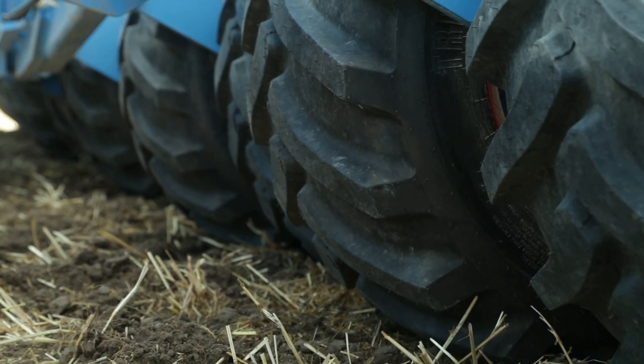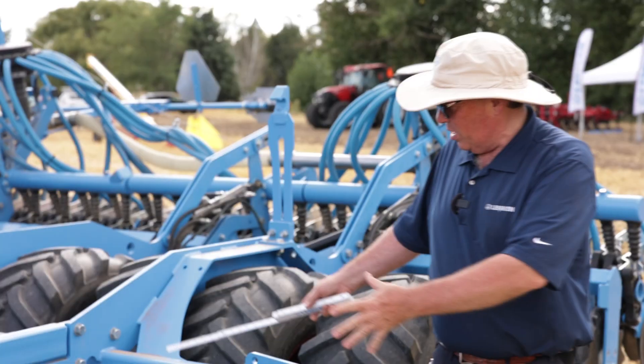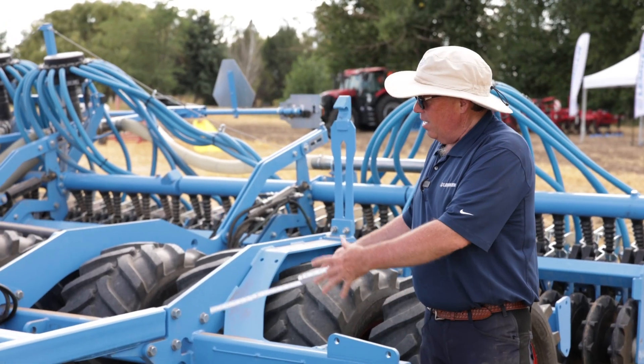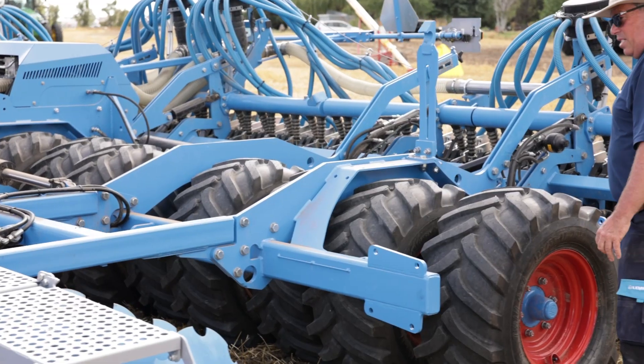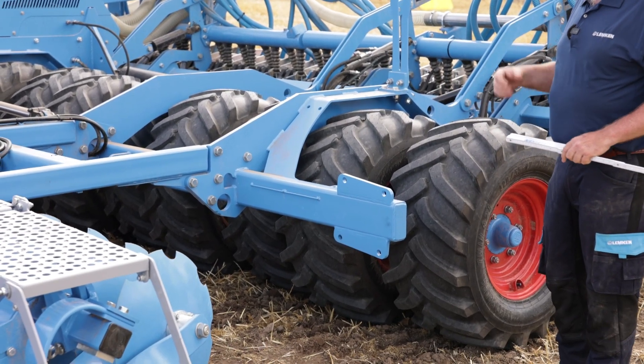On a fertilizer-based drill we will have a set of fertilizer discs right here that allow fertilizer placement in between each one of these seed units back here, on a 10-inch spacing versus the 5-inch seed spacing.